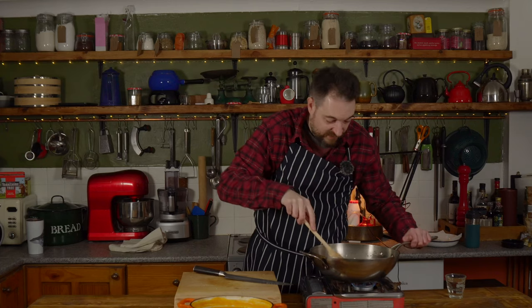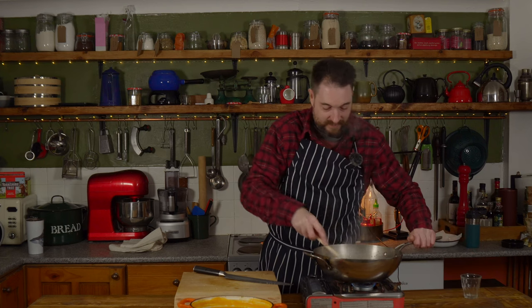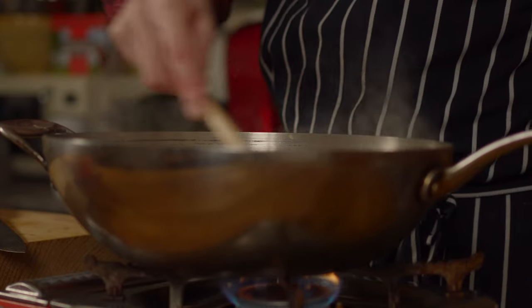The grains are translucent now so I have a glass of white wine and I'm just going to cook that for a couple of minutes until we cook the alcohol out.